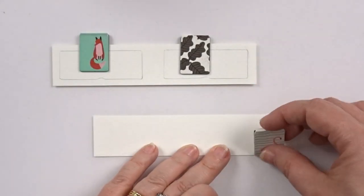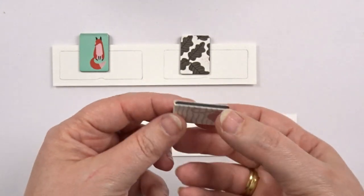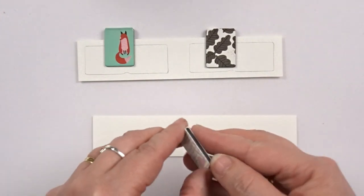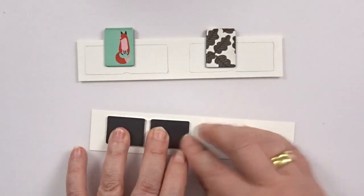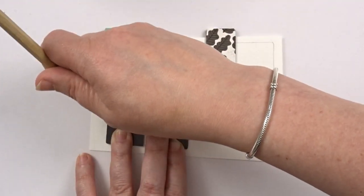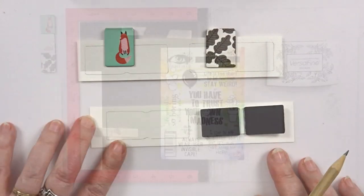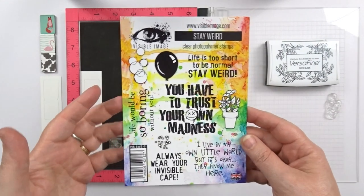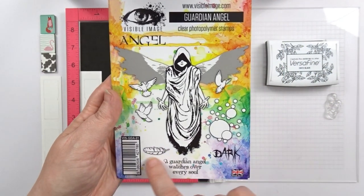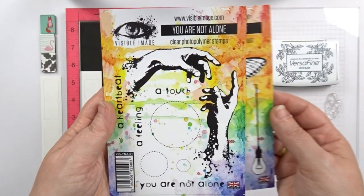I do want to add some magnets and I found these ones in a shop over here called HEMA, but of course I want to change the drawings. So step one: tracing them onto some watercolor paper so I know where to stamp. The magnets aren't that big so I'm going for some tiny stamps which are the bubbles, the tiny feather, the tiny moth and some of the splatters.